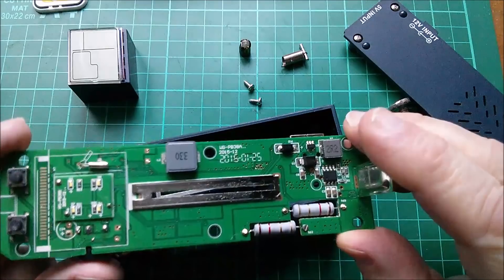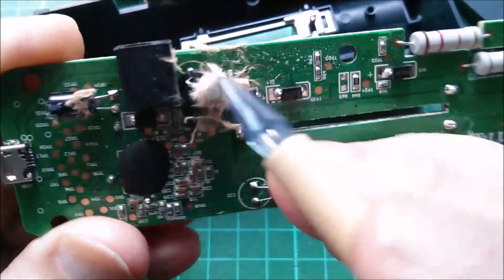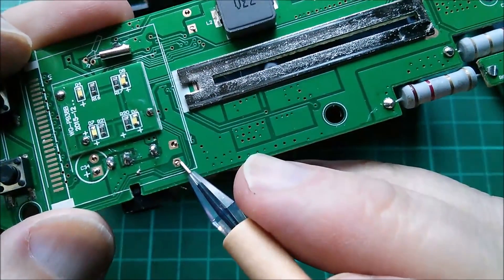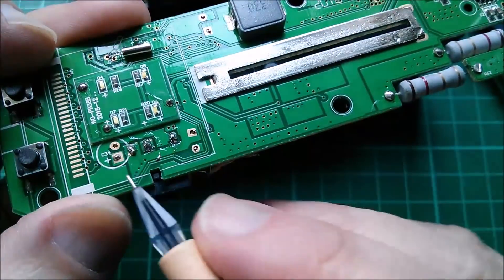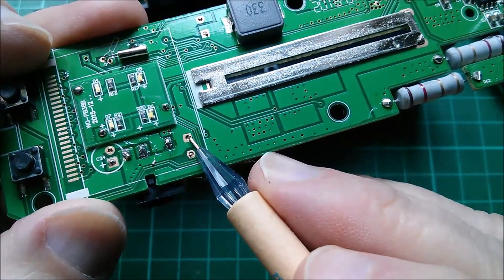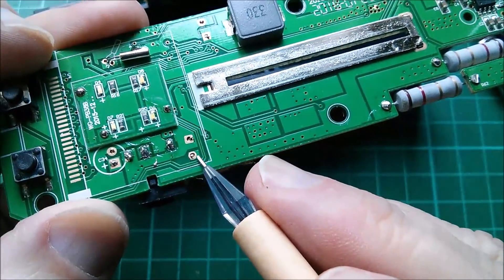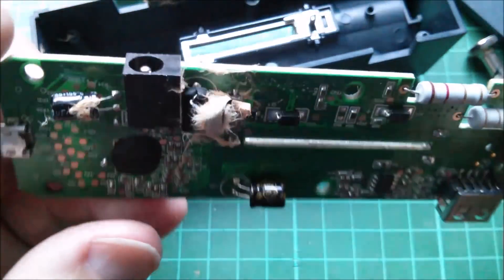Let's take a look at where this capacitor is — it's here, right next to the power socket. One of the power socket connections goes directly to that — that's probably negative, although we don't know now because the can's blown off — and that's not connected to anything on the bottom side, so we need to take a look at the top side.